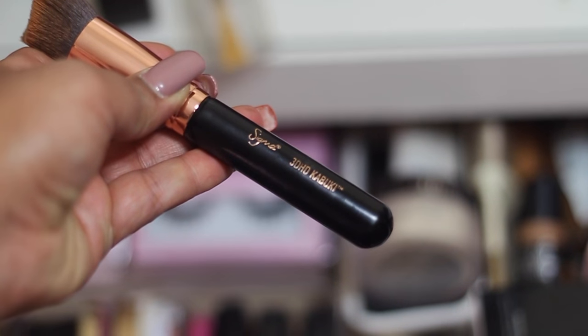Now on to complexion — I'm going to use one of my favorite foundations, the MAC Studio Fix Fluid in NT45, and to apply it I'm going to use my Sigma 3D HD Kabuki brush.